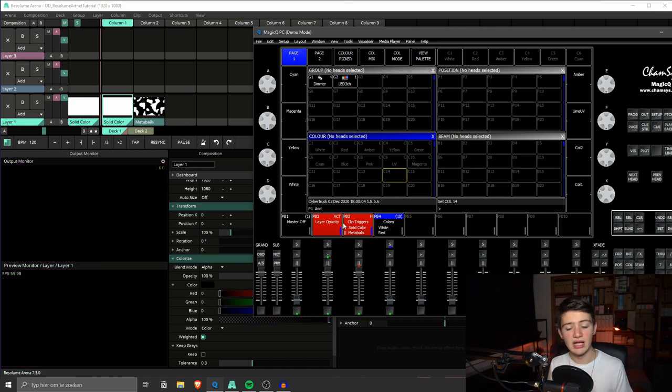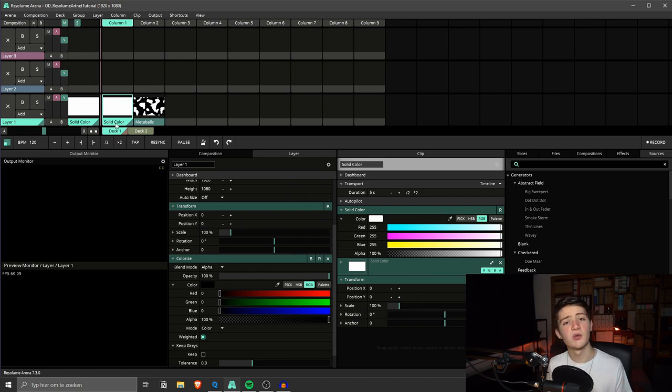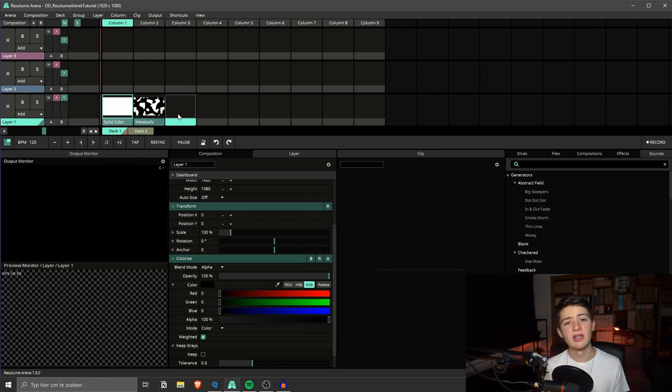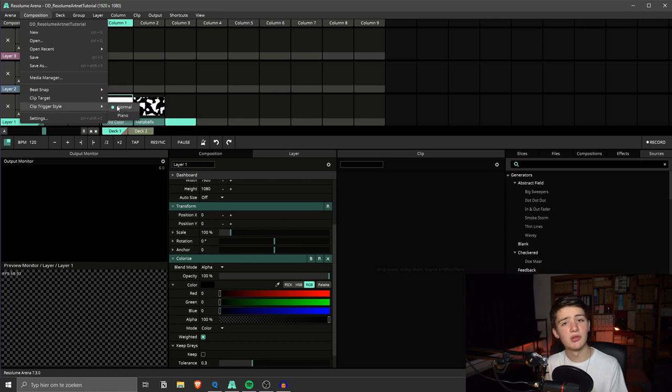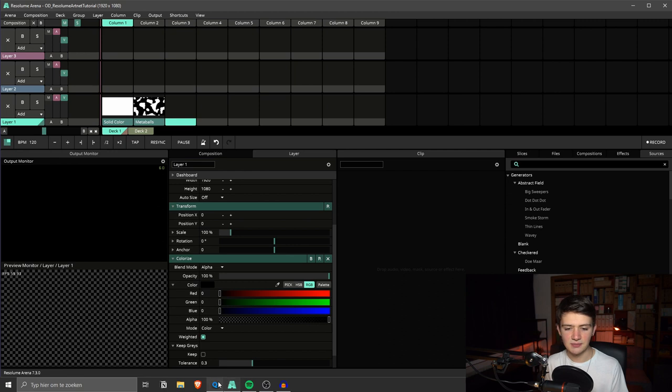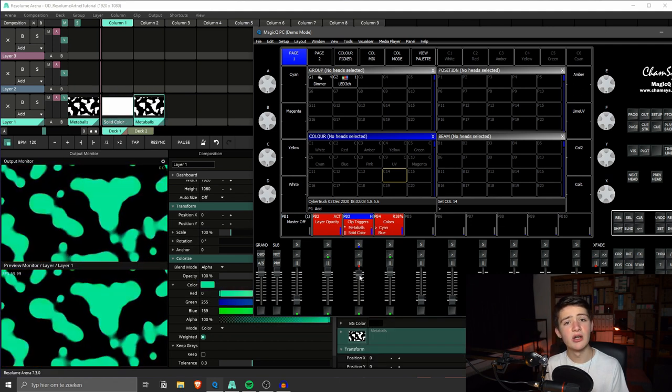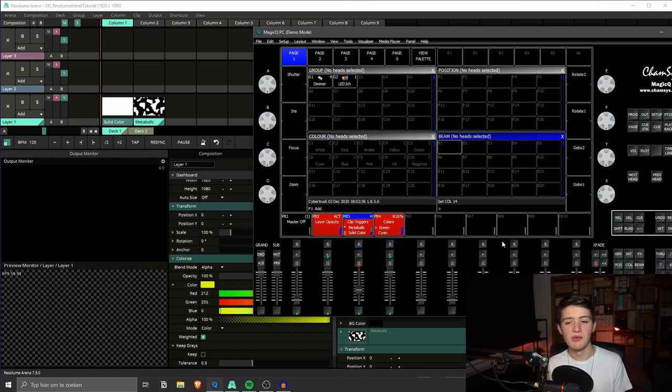The clips need to turn off when we clear the channel or set it to zero. This is a mode in Resolume called 'Piano Mode' — currently it just turns on and ignores any turn-off commands. We can change this per clip by right-clicking the clip, going to 'Trigger Style', and selecting 'Piano Mode'. But if you're planning to use this composition only with DMX, I recommend changing it at the composition level: go to 'Composition', set 'Clip Trigger Style' to 'Piano'. Now testing — the clip triggers on when the fader is up, and turns off when we go below 50.